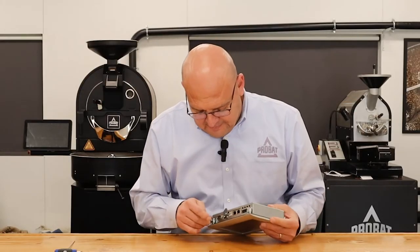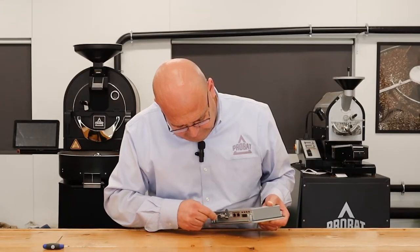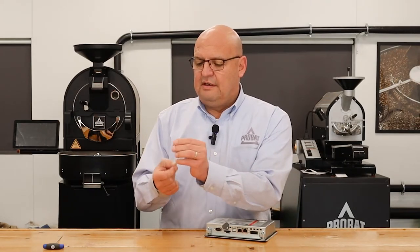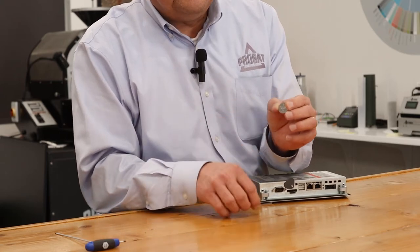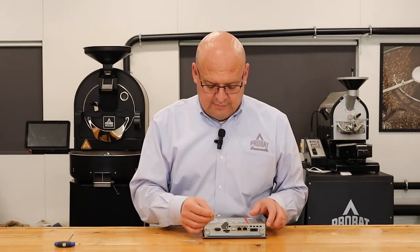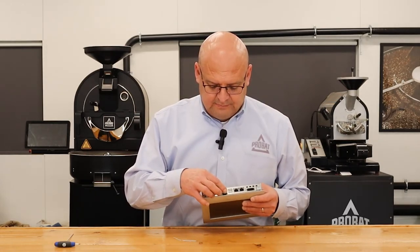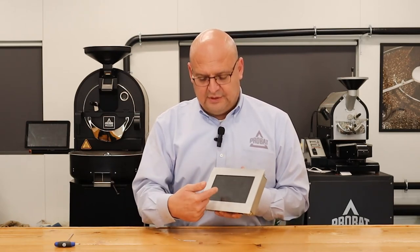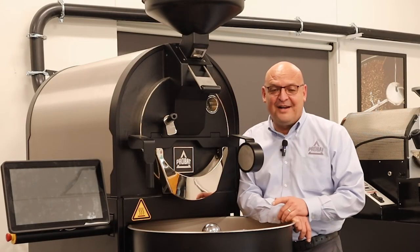On the side it says CR2032. Replace the battery, put it back in, and that should take care of the HMI screen returning to Celsius every time you start it. Once again, thank you for watching.